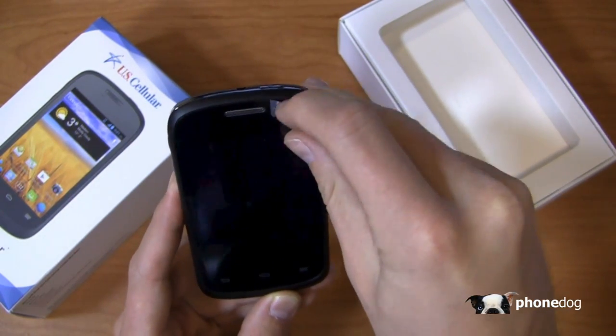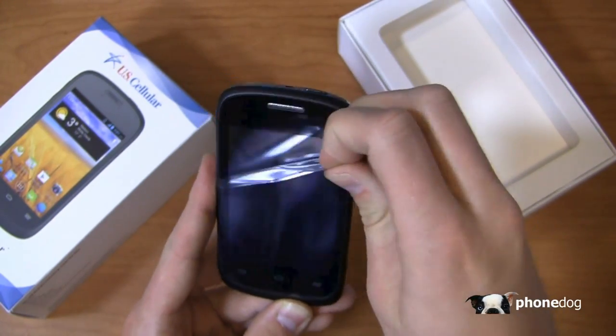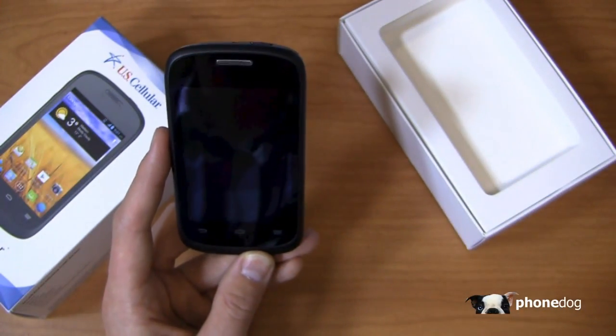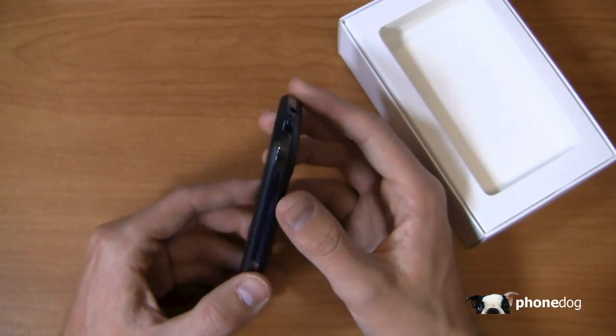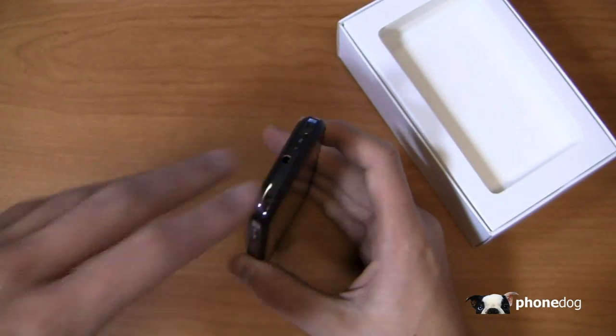The ZTE Director is really a basic, kind of mid-range device. It has a 3.5 inch display, which is really small in comparison to the 5 inch display we're used to on the Galaxy S4 or the 4.7 inch display on the HTC One.